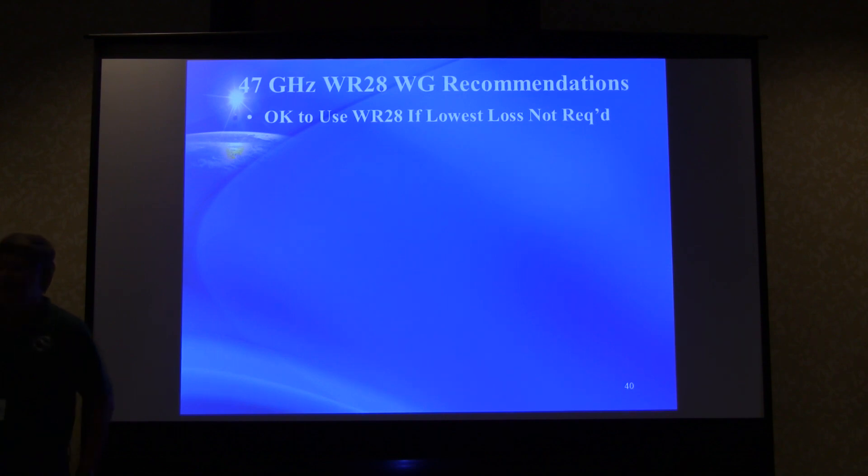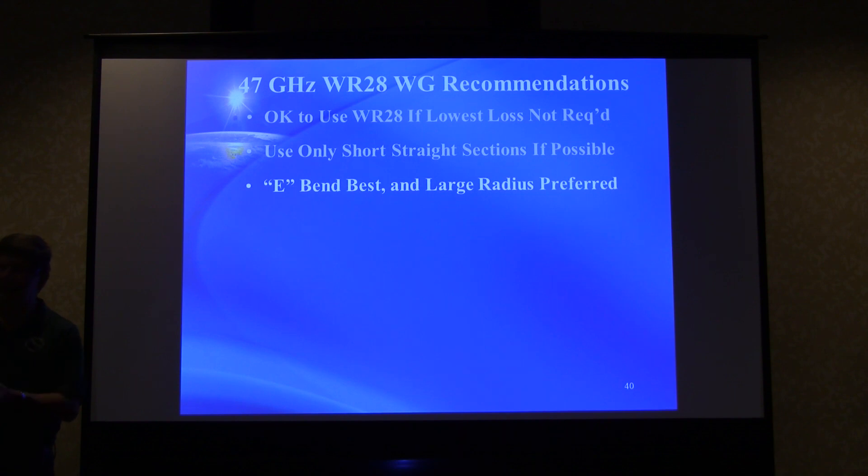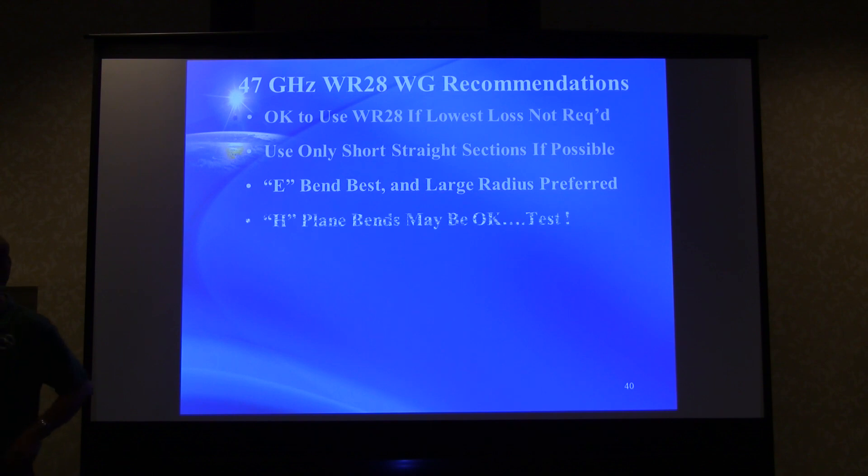Recommendations: WR28 is okay to use when the lowest loss is not required — and for most of what we're doing, absolute lowest loss isn't critical unless doing moon bounce, where you probably wouldn't use WR28 anyway. Use only short, straight sections where possible to reduce the chance of moding. E-plane bends should be best and large radius is preferred. Do not use cast bends — they're likely to give you trouble. H-plane bends may be okay — test them, there are no guarantees. Cast bends: very, very bad. Stay away from them.